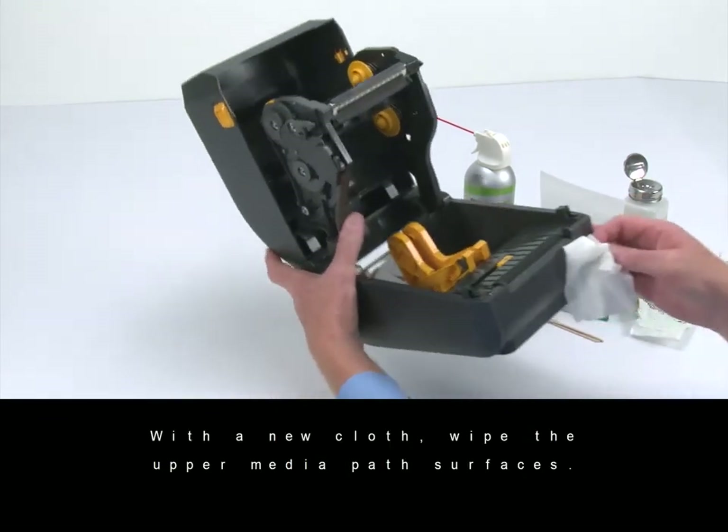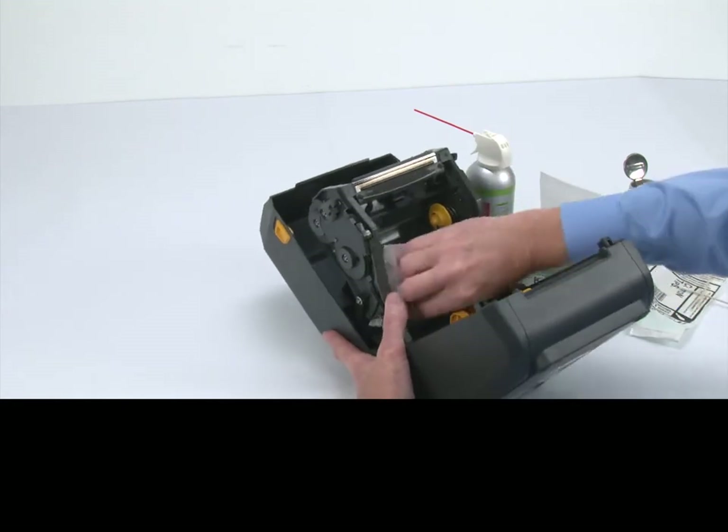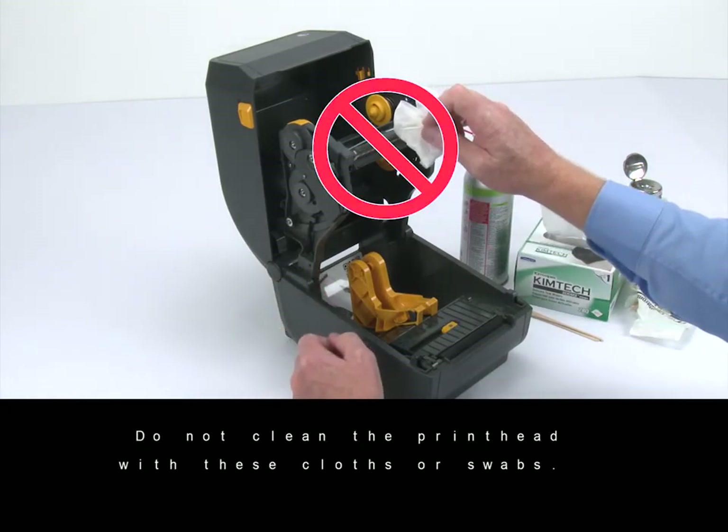With a new cloth, wipe the upper media path surfaces. Do not clean the print head with these cloths or swabs.